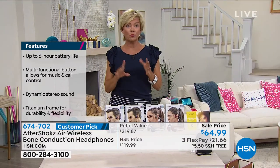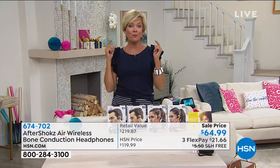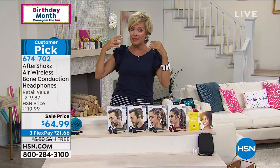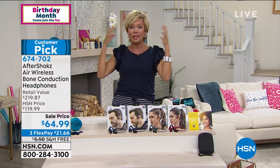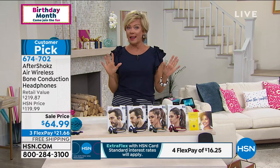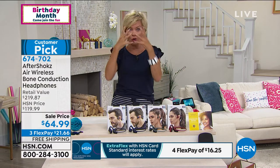There are two really important things about why you should have these. It is so much better for your ear health — if you're jamming those little things in, it's uncomfortable. At the end of the day, if you're jamming something further into your ear and playing at a loud level, it can do long-term damage. So the bone conduction idea is just so much better for your overall health.